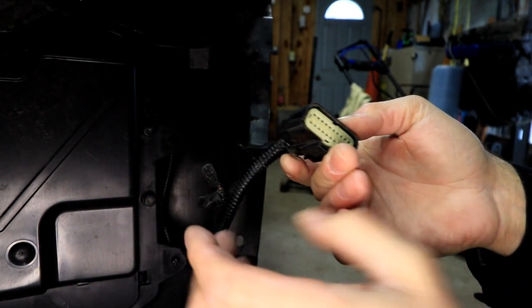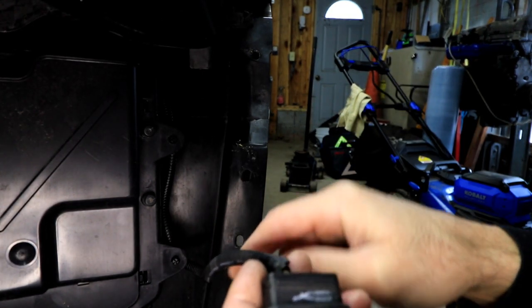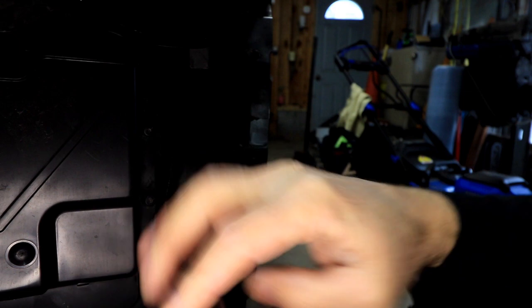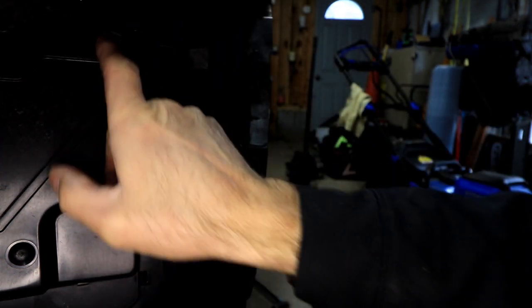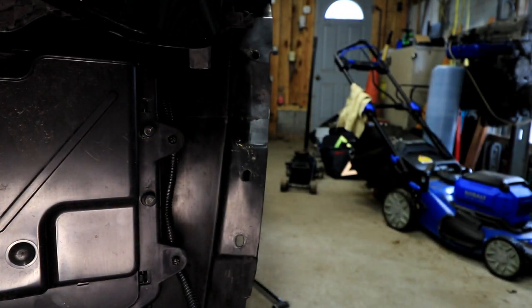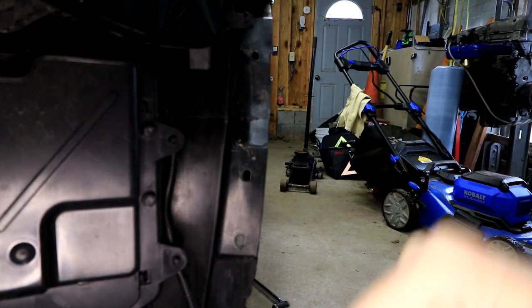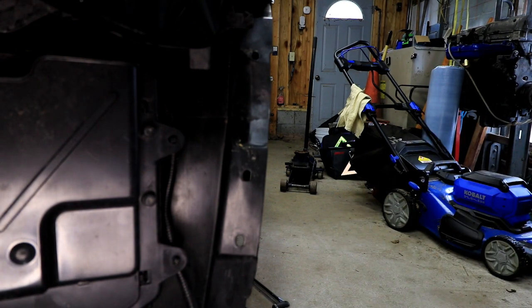We're going to cut those three wires off of the bumper side, splice in our own harness, and then run a connector right next to this one, shooting it up behind the bumper towards the fuse box. We're going to start out by getting everything on the bumper side done and getting the wires run up to where we can do something with them.